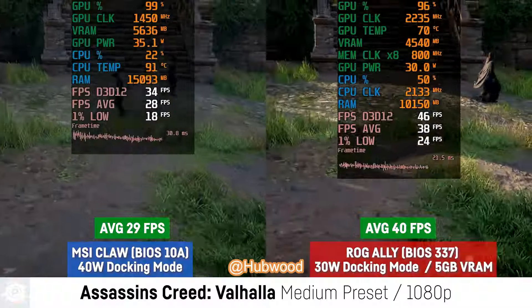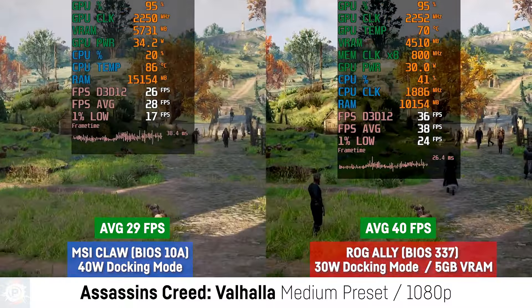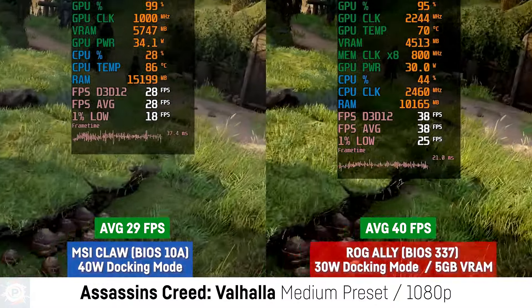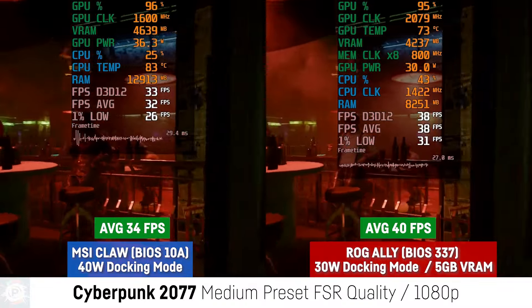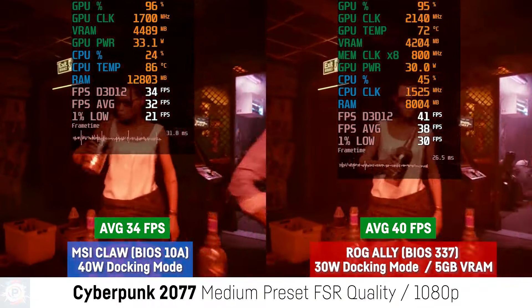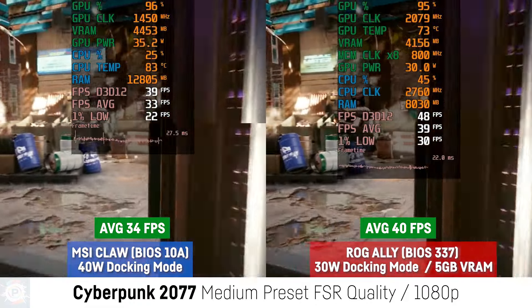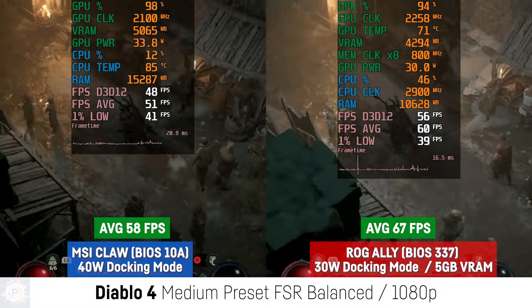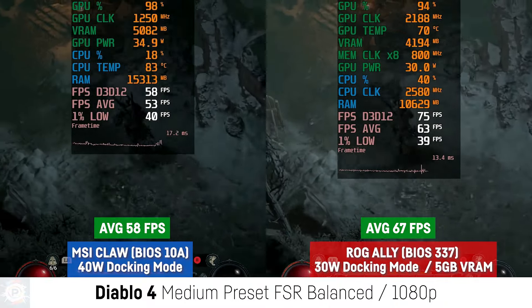MSI released a new BIOS and driver for the Claw at the end of June, and I looked at the new test results to see if there were any performance improvements. And to my surprise, there was. The MSI Claw is much faster now than when it was originally released. Even with the performance improvements, however, it can only match devices like the ROG Ally. The biggest improvements are focused on lower power modes; when the device is at 40 watts — its maximum power — there is no difference in performance with the latest updates. While it's great to see MSI continuing to work on the Claw, the performance improvements simply bring the device in line with the rest of the market.